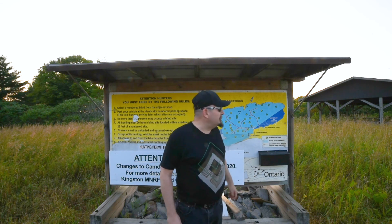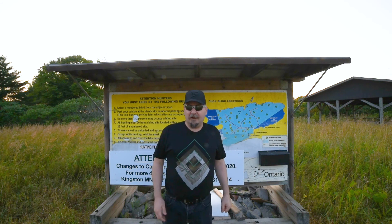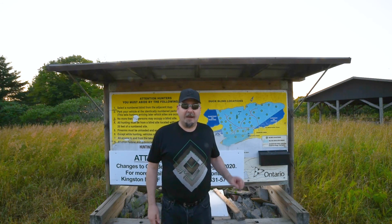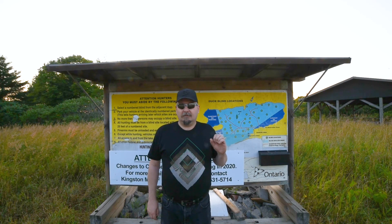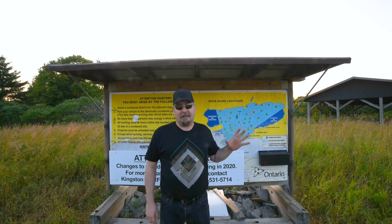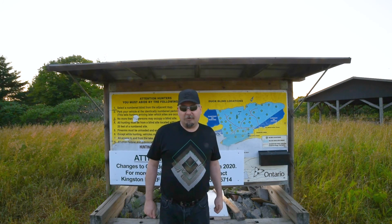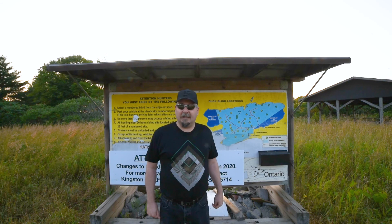I'm out here tonight to do some imaging, but the purpose of this video is going to be a rig rundown of my 2019 setup for deep sky astrophotography. Come on over here, we'll get it set up and I'll give you guys a look.